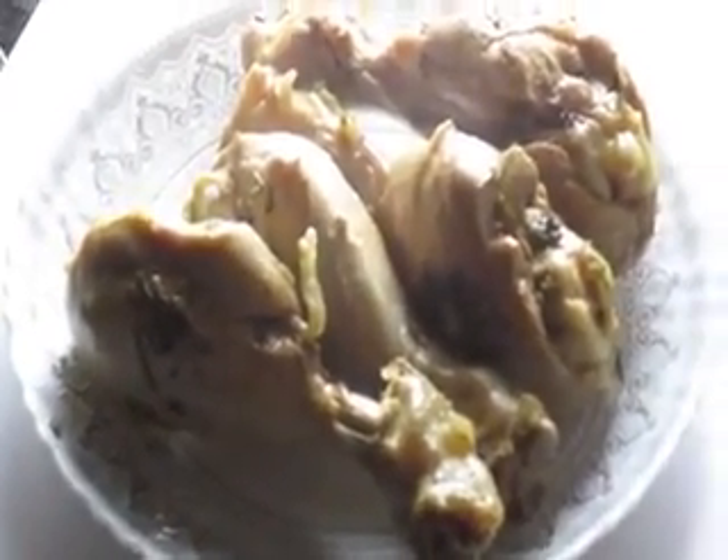Mix the two eggs well. Take the boiled chicken out of the broth and keep it on a plate. Heat 50 to 60 ml of oil in a pan.